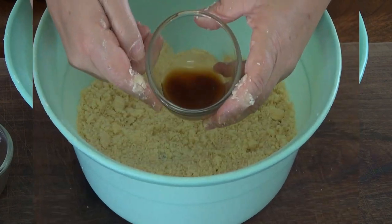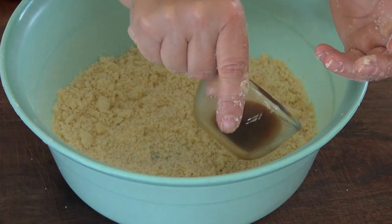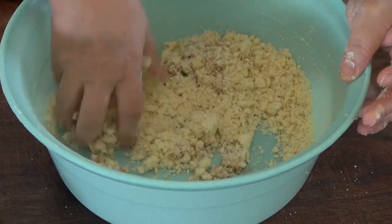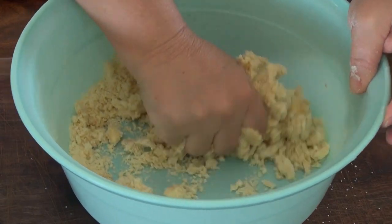Just like that. I am now going to add a tablespoon of water with a teaspoon of vanilla to this. If we need more water we'll add it, but I think we'll be fine.